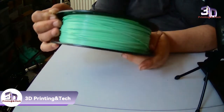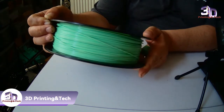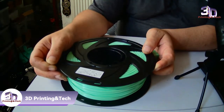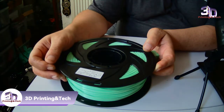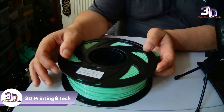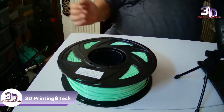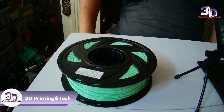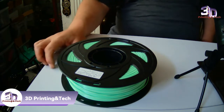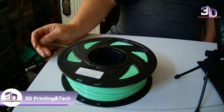The temperature on this is 192 to 230. When I did a test with the calipers it came out at 1.7, which is quite good to be honest. I have had more expensive filament which has come out a bit on and off, but this has stayed quite constant. It's not brittle, there's no bubbling, there's no stringing or anything.